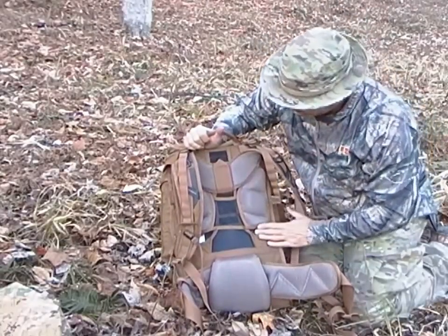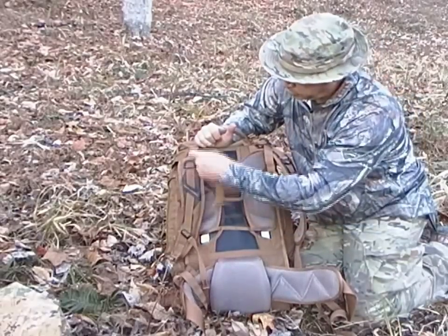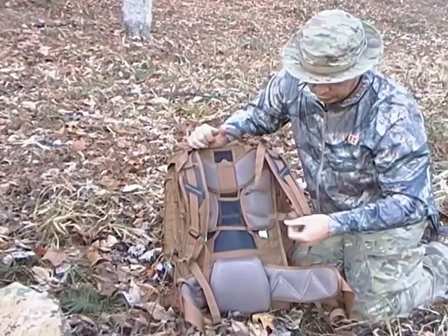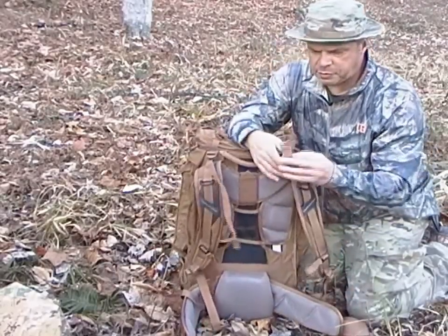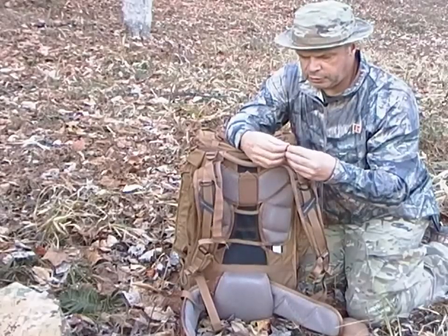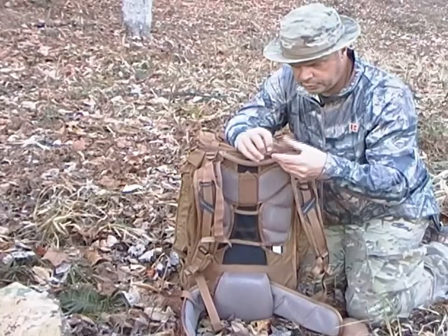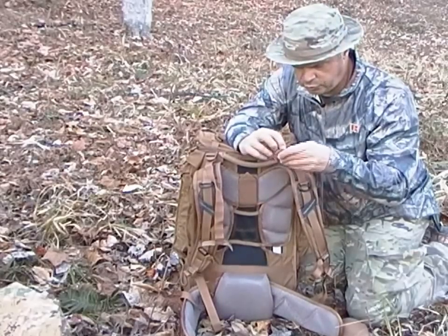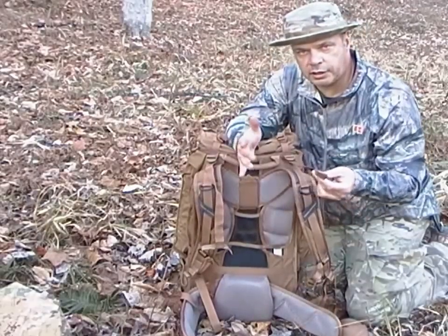The pack is made out of Cordura and nylon sateen. You also have D-rings and a chest strap. All the straps have these Velcro keepers that you can roll up, Velcro over, and it holds the strap in position so it's not dangling everywhere.